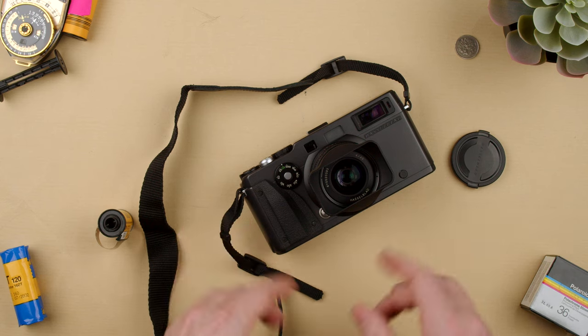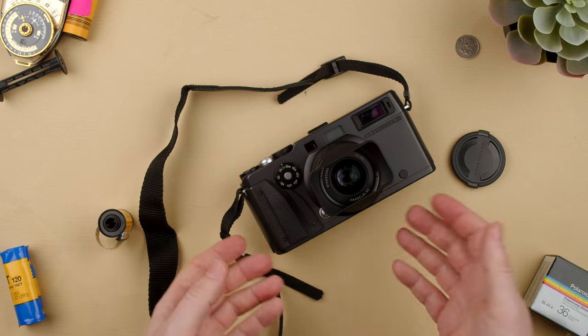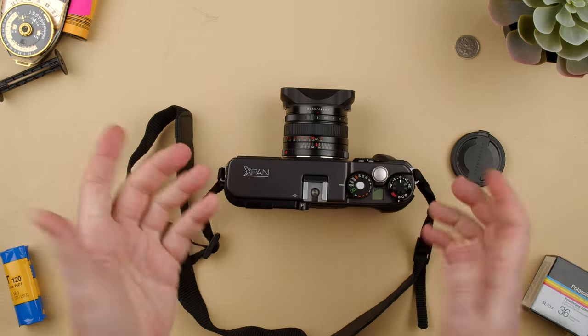Welcome back to the show. Today we're going to show you quickly how to use the Hasselblad X-Pan. Imagine you just bought one and you don't know, or a friend loans you one, or your family and so on. It's a very simple panoramic camera made by Hasselblad in partnership with Fuji.